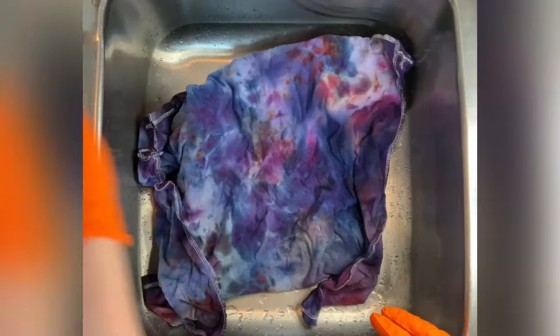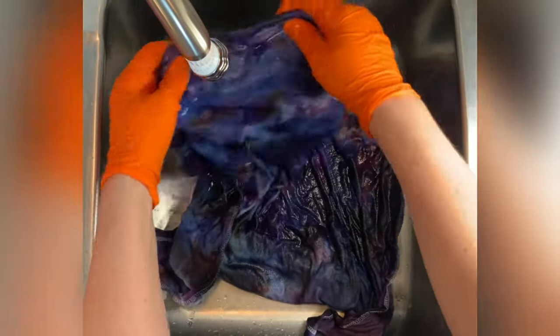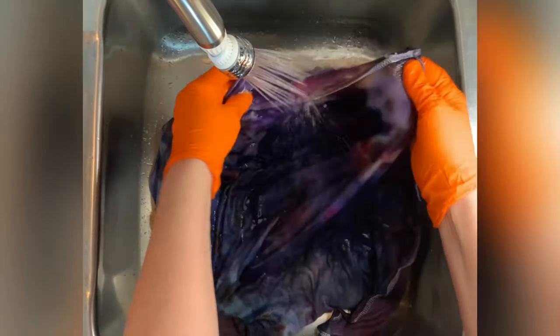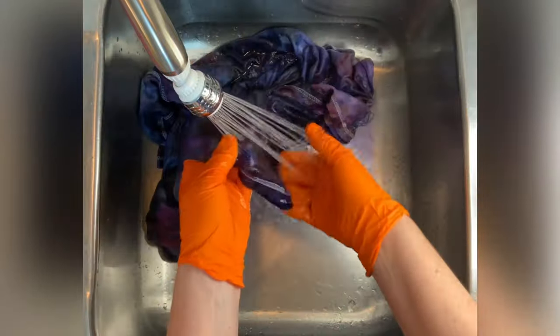I let this project batch for the full 48 hours, so now it's time for the rinse out. I like to start by using cold water to rinse away any soda ash that might still be reacting within the fabric, and then I increase the water up to hot and rinse until the water runs pretty much clear.